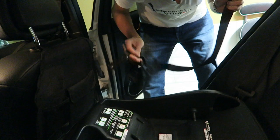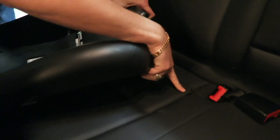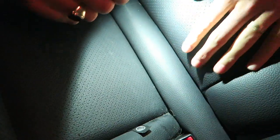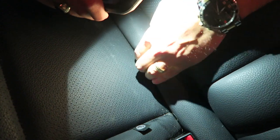Here are the straps. The ISOFIX clips - on a lot of cars you'll notice a little symbol that says where they are. It's usually either in between the seat cushions or there are some clips. On this car, if I just lift this seat cushion you'll notice there's a big metal rod, and on the other side same thing - a big metal rod. All car manufacturers have made this standard exactly for this purpose.